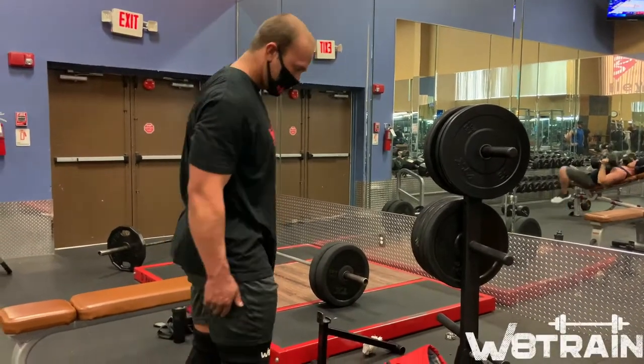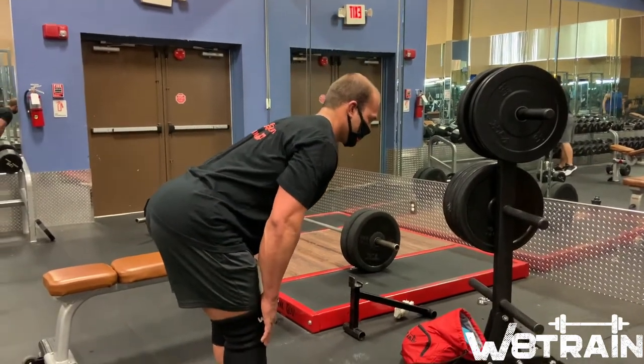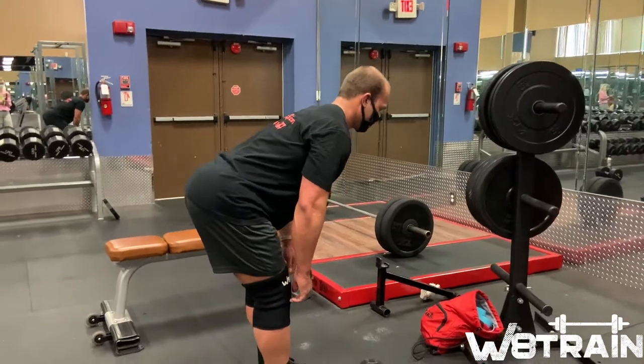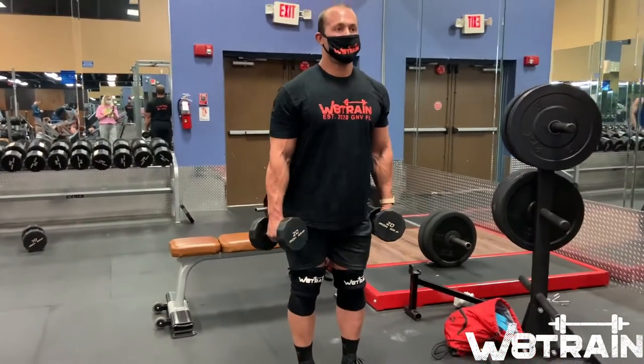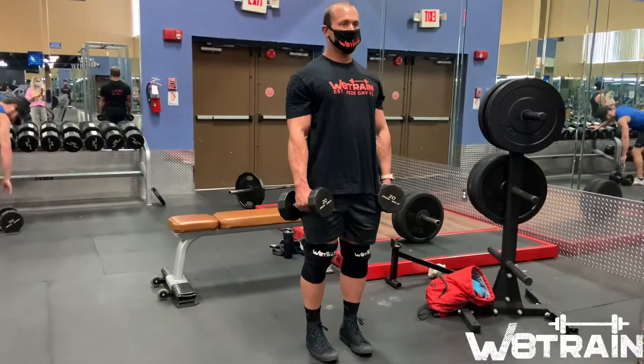What's up weight train family! Today we're gonna be hitting hamstrings, and to do that we're gonna be using dumbbell RDLs. We're going to want to hinge at our hips, keep our chest up, and really just focus on feeling the stretch in our hamstrings. We don't have to go super low — not necessarily past the knees. Go ahead and grab some dumbbells and place them where it feels comfortable to you.